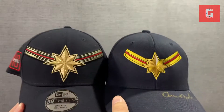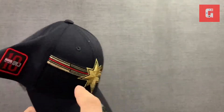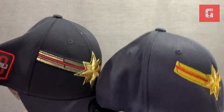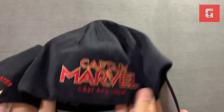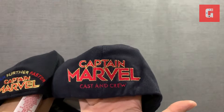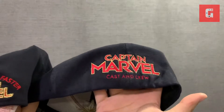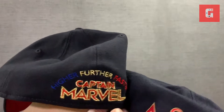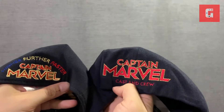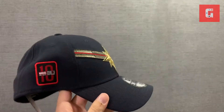Comparing them together, you have a more lengthy line here versus this one. Nothing on the side here, but they also used the Captain Marvel branding. The crew cap logo is more pronounced and big because of the stitching, and the 'Higher, Further, Faster' text is not as pronounced on the crew cap versus this retail one.